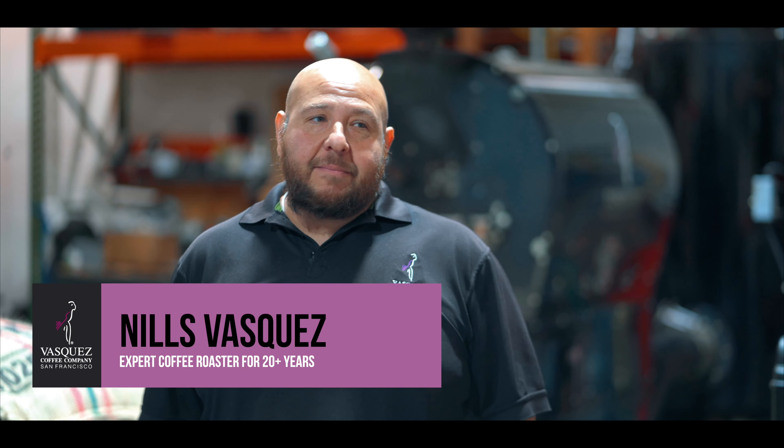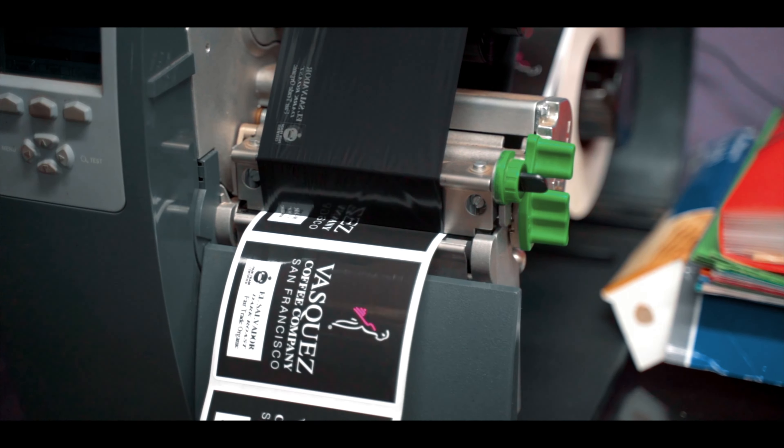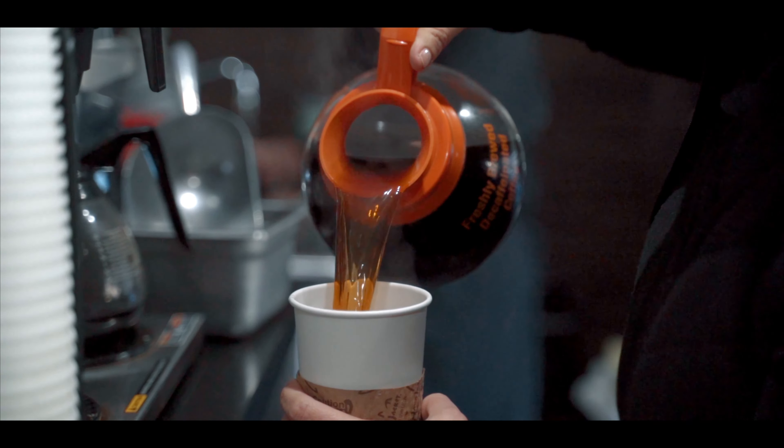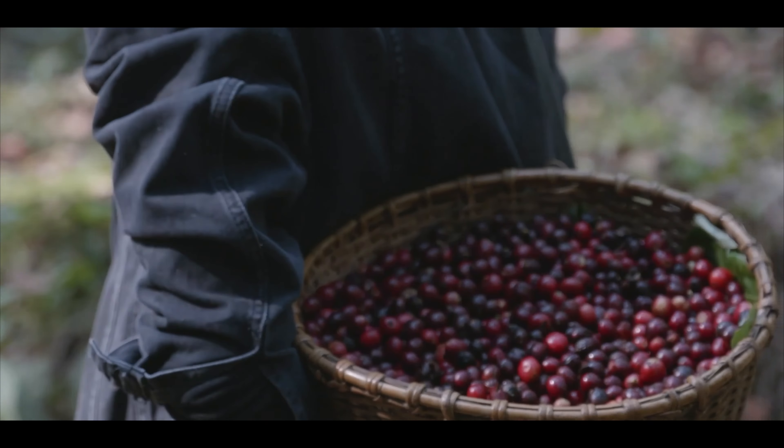Welcome to Vasquez Coffee. My name is Niels Vasquez. I've been roasting for about 20 plus years. We have a big variety of coffee here at Vasquez Coffee. We carry a lot of coffee from Central America — El Salvador, Guatemala, Nicaragua.